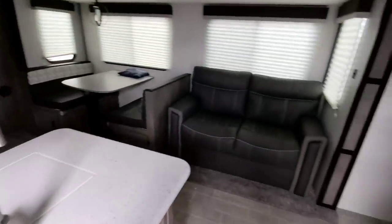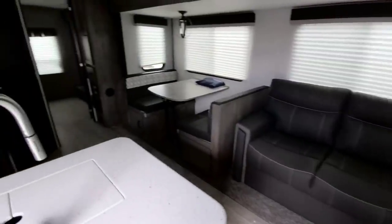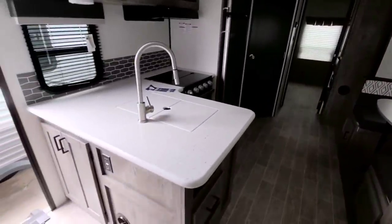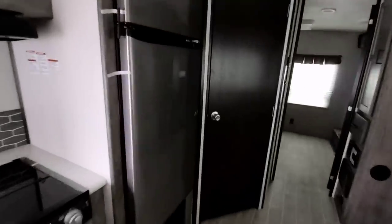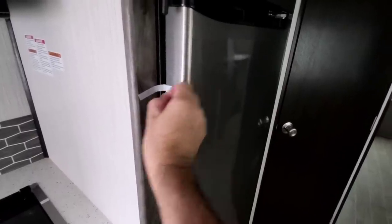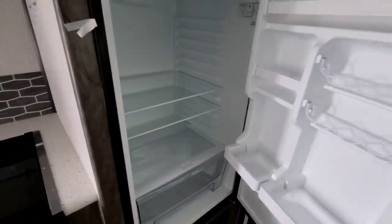Stepping inside. This has more of a traditional travel trailer layout to it — nothing crazy different here. Doesn't have an island, more of like an L-shaped kitchenette. Has a good-sized 12-volt refrigerator though — definitely have to admit that. Let's open this up real quick so we can take a closer look inside. It's a very good-sized refrigerator, actually. Very nice.